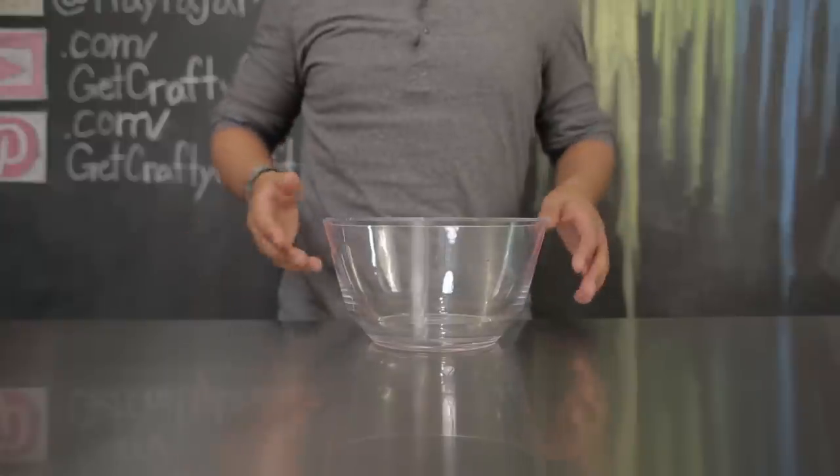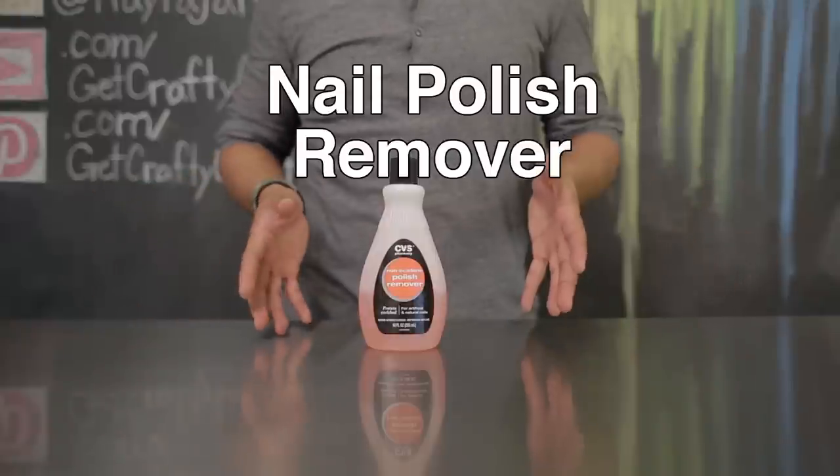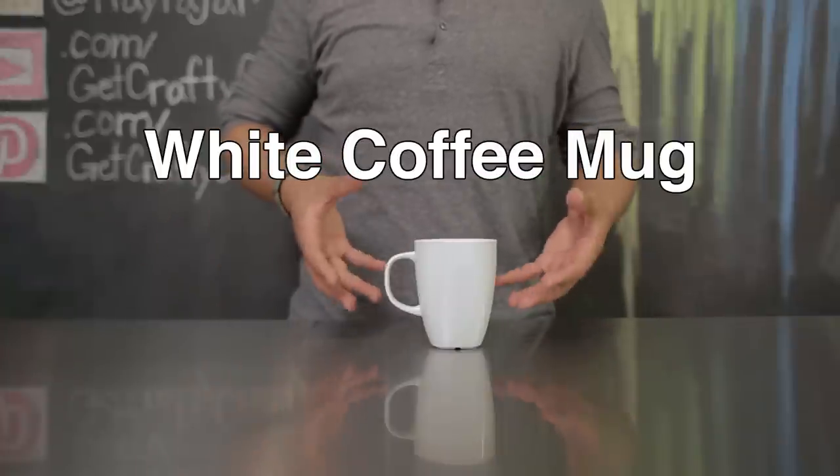The items you'll need for today's project include a large disposable bowl, assorted nail polish, nail polish remover, cotton balls, toothpicks, enough warm water to fill your bowl, clear coat, and a white coffee mug.